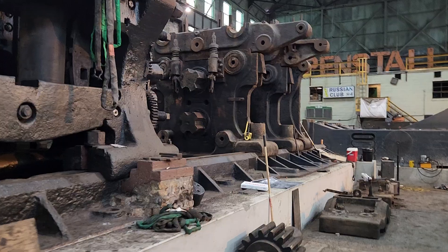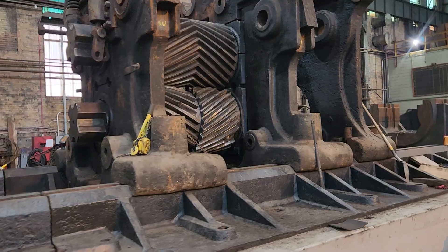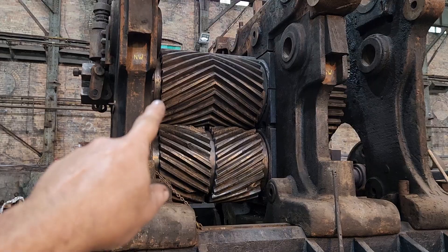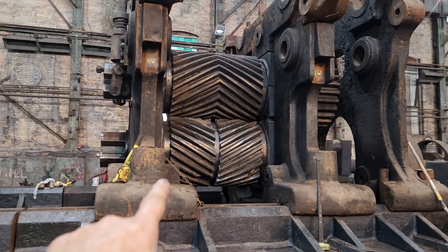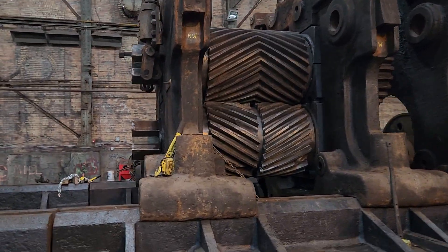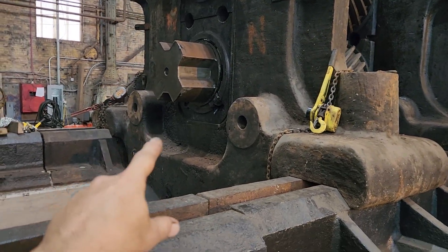The big thing is here on the pinion stand — we got the two pinion gears in place. Each one of those is about 20,000 to 30,000 pounds. We put the lower one in yesterday, then put the upper one in today, and put two tie pieces in up above.